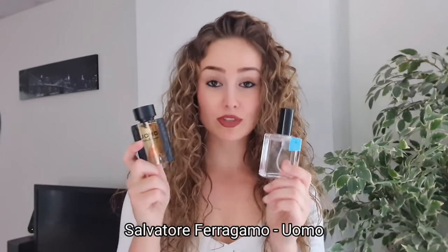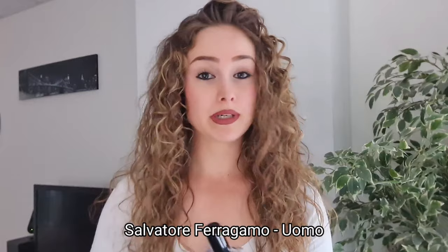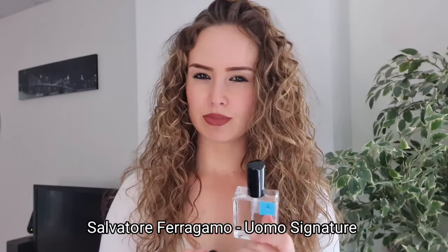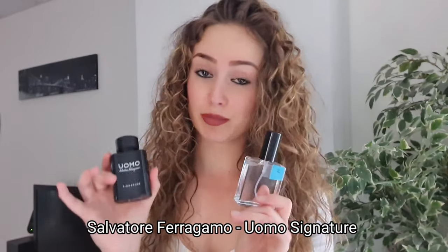You should use Ambroxan when the fragrance is very sweet to make it project even more. Salvatore Ferragamo Uomo - I think there is already Ambroxan in this, but not enough for me, so add more. Also Uomo Signature - this fragrance is really sexy already, but with Ambroxan you're unstoppable for the ladies. I was even unstoppable for myself - this combo is very dangerous.